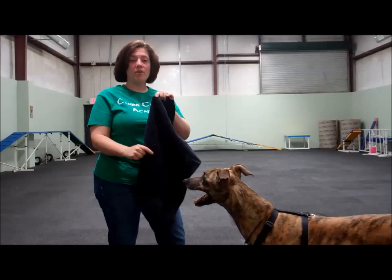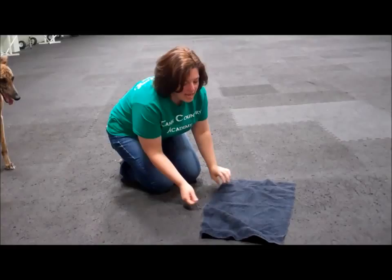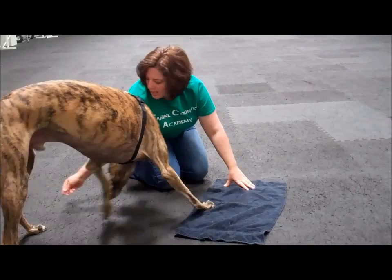Here's what you're going to need: one dog, a towel — preferably a hand towel — some amazing treats, whatever your dog loves, and a clicker, or just use a verbal marker like yes. I'm going to lay this down and show him that there's a goodie underneath. And remember, any kind of paw action towards it gets a yes or a click and a treat.